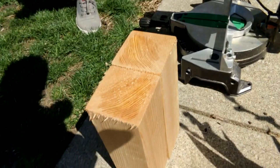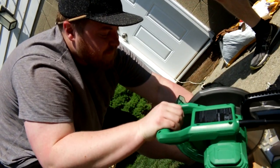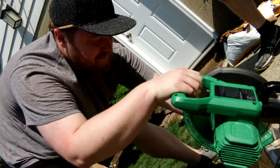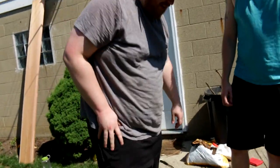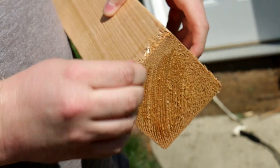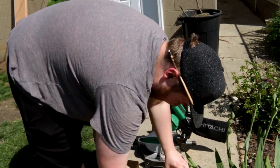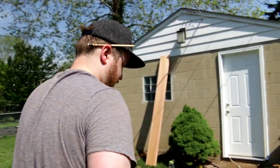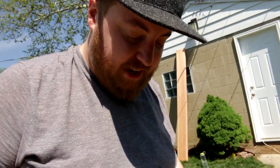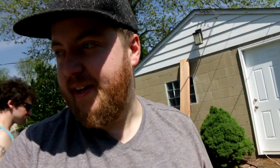Those are almost the same size — pretty good. And our last piece for the legs — those are close enough. Solidly close enough. If you get some splintering, it's really not that big a deal. You can sand it with the sidewalk. This is a ten-inch saw and a ten-inch wide board, so I'm not able to do this in a single cut. We'll do one side of the cut, flip the board around, and finish her off.